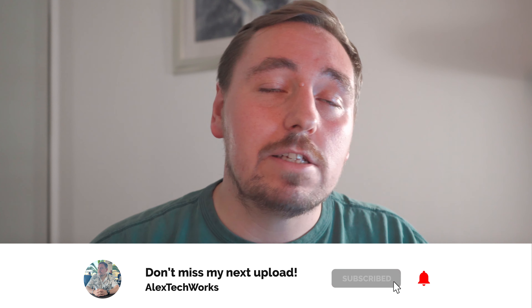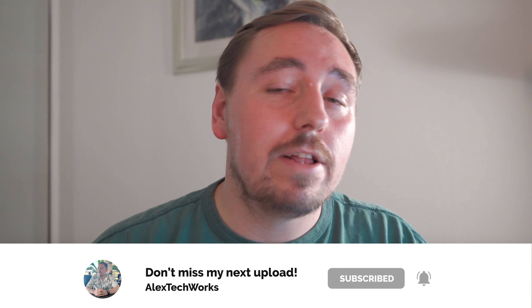If this sparked a bit of curiosity, don't forget you can leave some comments down in the description below. It would also really help me out if you hit that subscribe button on my channel and also like this video. You can also catch me over on Instagram at AlexTechWorks, where you'll see some behind-the-scenes footage and anything else I'm getting up to. But that's it for me today — I'm signing off and I will see you in the next one. Catch you later.